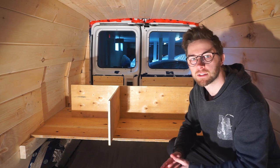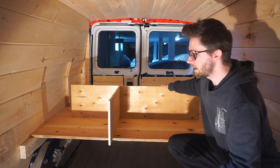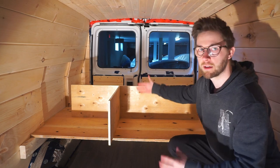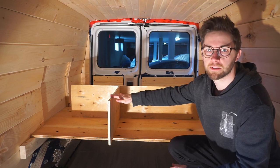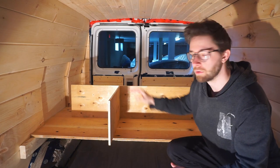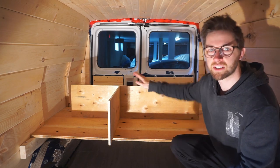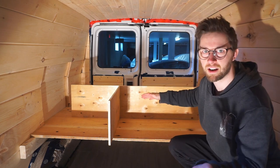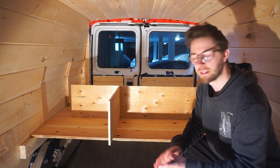We came up with the final design for the separators that are going to be under the bed. We're going to have a big main separator right here separating the front section from the back storage section. This middle separator is going to divide two drawers, so we're going to have two drawers — one on each side of it. We just laid them on here to give us and you guys an idea of what it's going to look like underneath the bed. We think we're ready to install them right now.